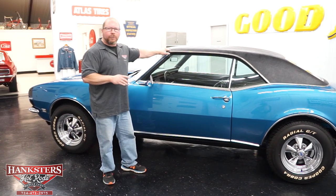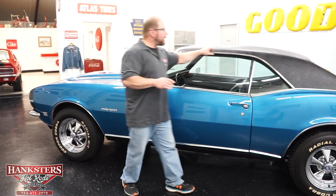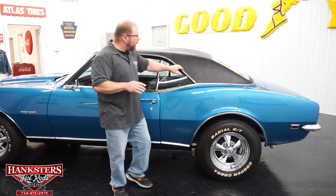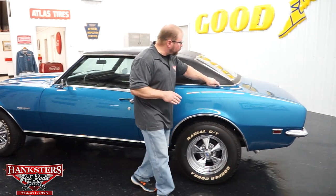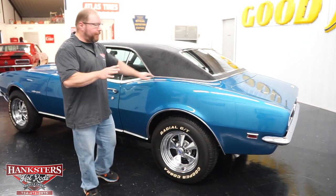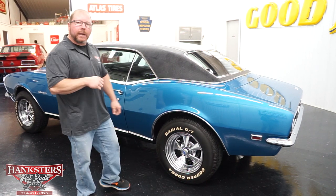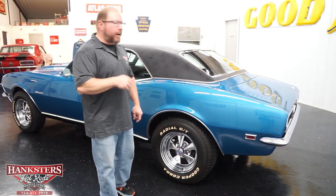This car has the black vinyl top, and we always want to check around the edges. Everything is nice and smooth the whole way through the drip rail, through the rain gutter, and around the trim down at the bottom — nice and smooth. You do not feel any bumps whatsoever. Glass is all in great shape too; there are no chips or cracks whatsoever.